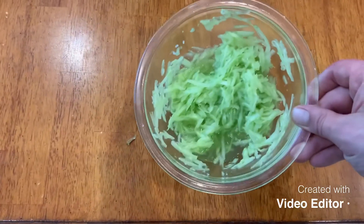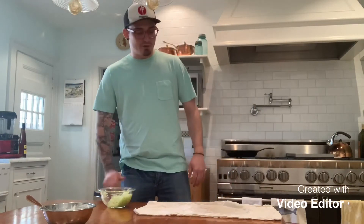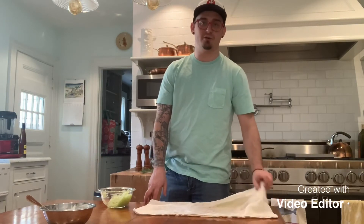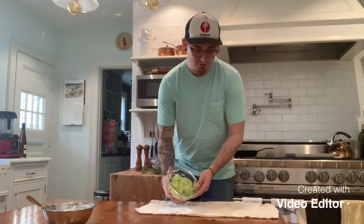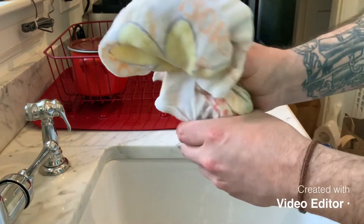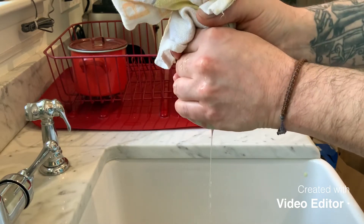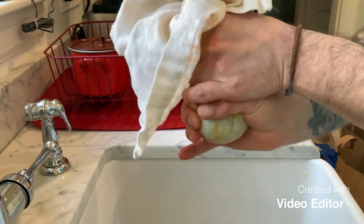Now we're gonna deal with our cucumber. See how much water came out of that? We're gonna squeeze all that water out. We're gonna get a clean cloth — you can use paper towel but I would recommend cloth because it won't tear. Put the cucumber right onto the cloth, wrap it up, and squeeze all the water out into the sink. Really give it a nice good squeeze. If you don't do this step, your tzatziki is gonna be watery and it's gonna be garbage. Make sure you get all that water out. Give it a nice twist.